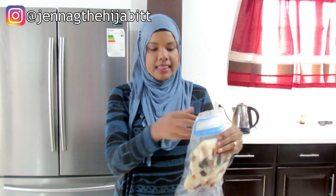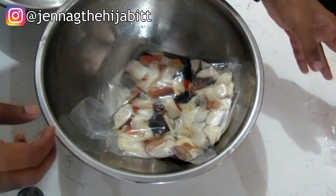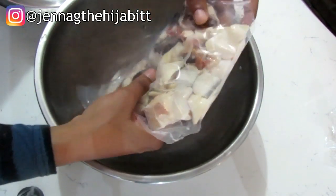Hey guys, assalamu alaikum, it's Jenna G — the Jenna from TNT. Welcome back to my channel. Today I'm going to be working with lambi or conch/sequins. I first ate this and never really thought I would, but we went to Granita and I tried one and fell in love with it. So I'm going to be doing a curry lambi for you guys today, using about half the amount.